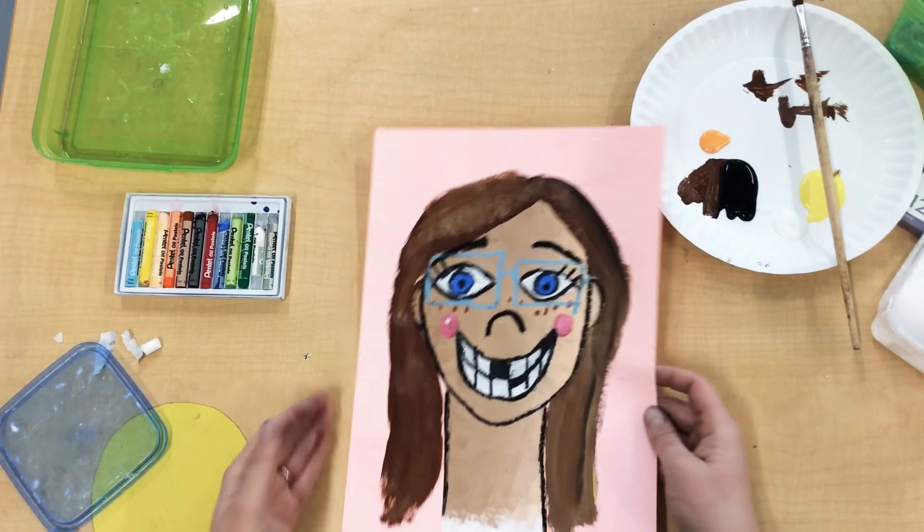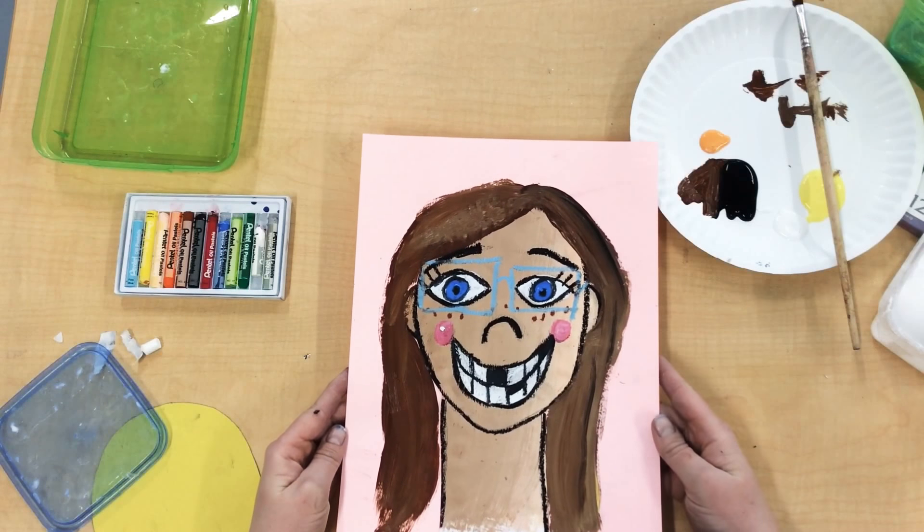All right friends, my hair is all dry, so it's time for me to put this on the drying rack.